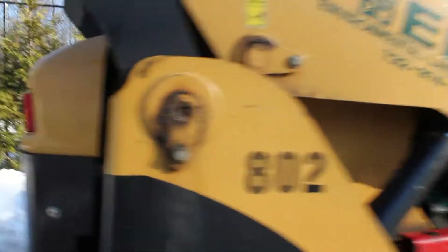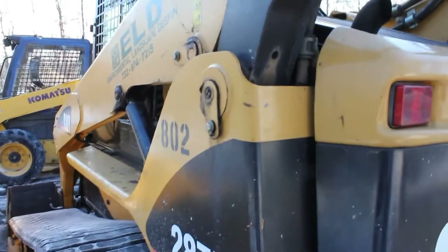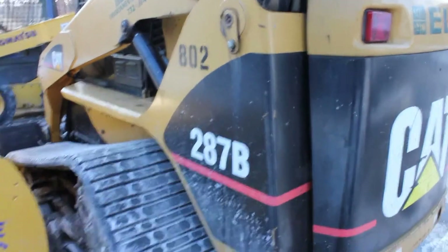Back over here is your counterweight for the machine, and basically on the bottom of it and under there is the engine, which is a CAT 3044C — that's 82 horsepower for the machine.